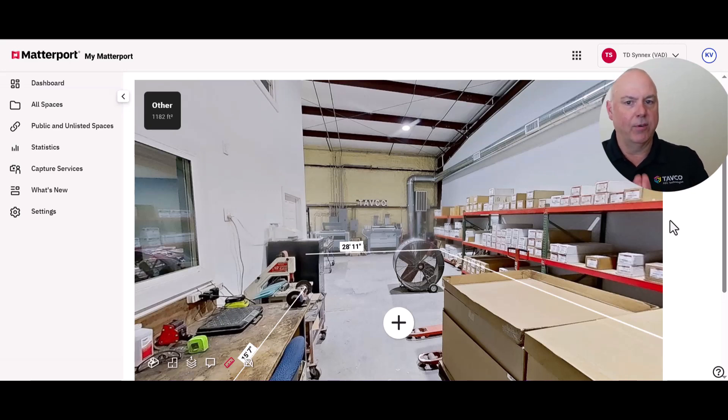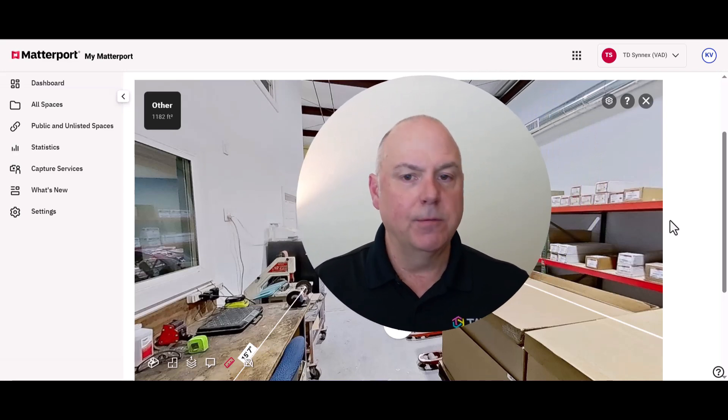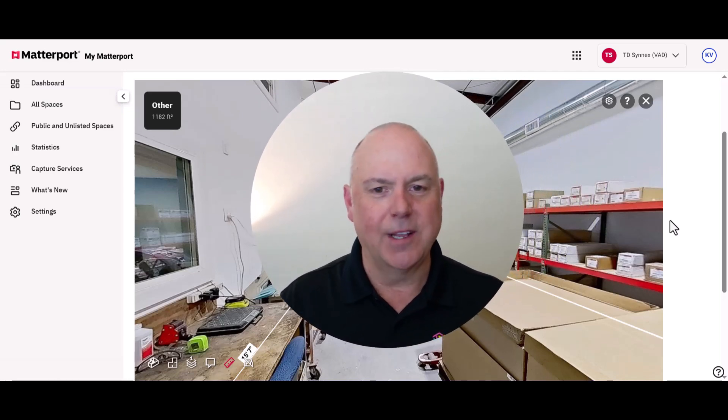There you go — hopefully you got a good feel for what you can do with the Theta X from Ricoh. Let us know if you have any questions; we're happy to answer anything for you and help you along. We appreciate you watching and we'll catch you next time.